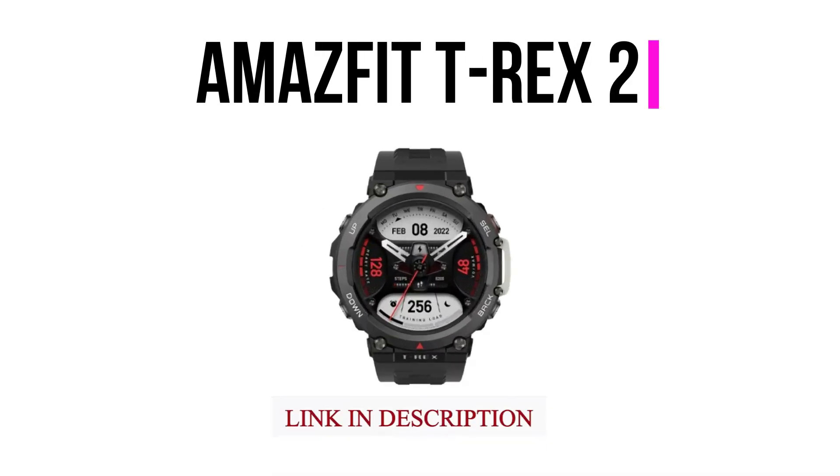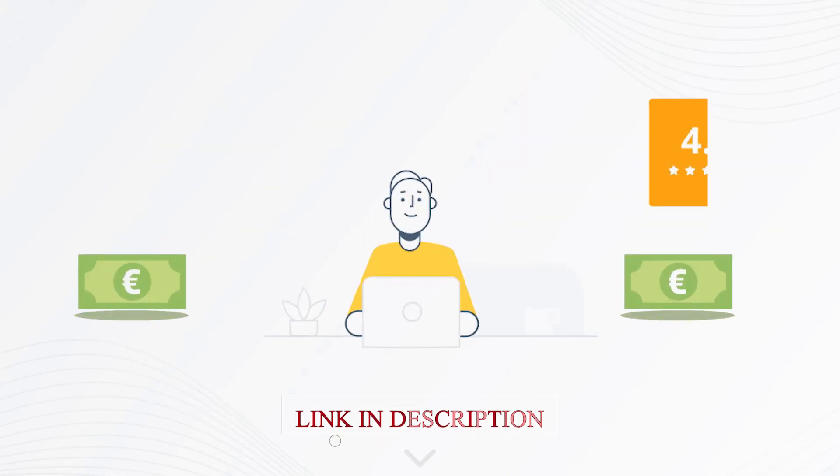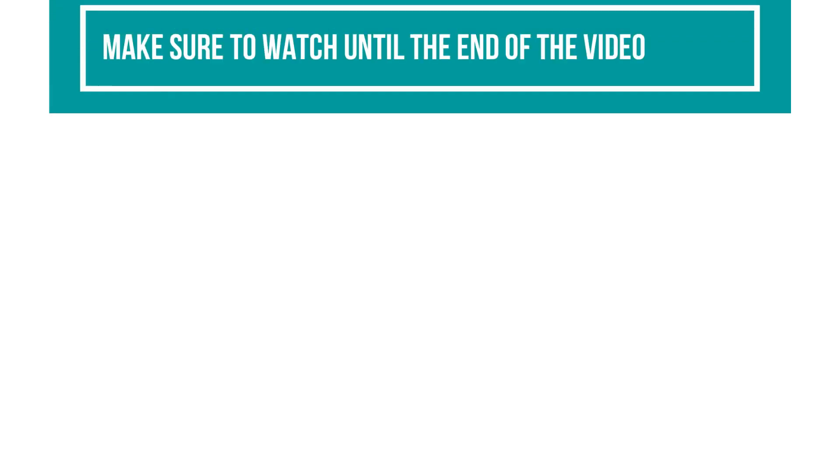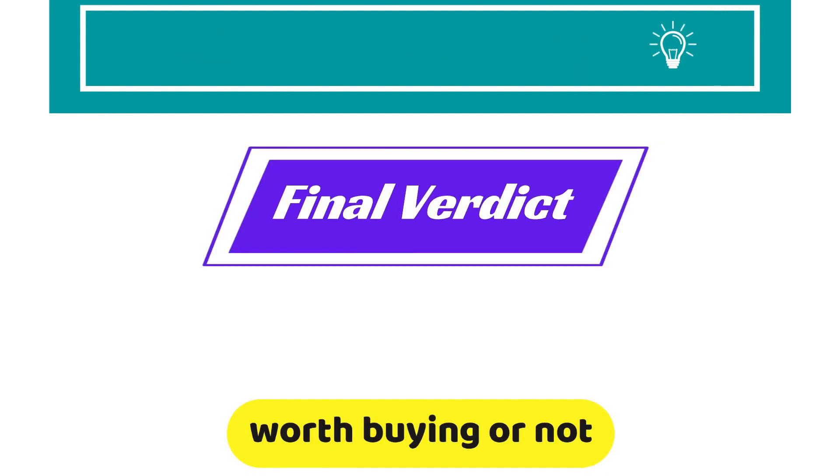You will find the links to the products in the description, and you can use the links to check user reviews and the latest prices. Make sure to watch until the end of the video to know my final verdict on whether this watch is worth buying or not.